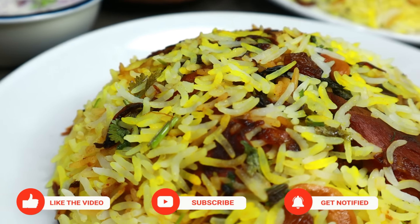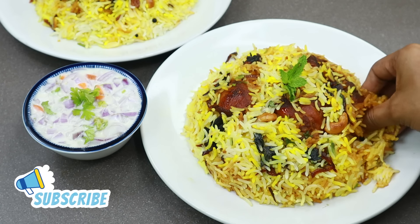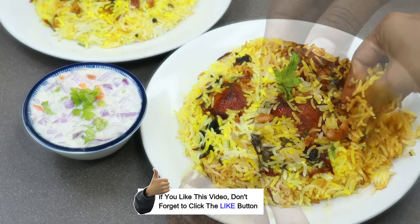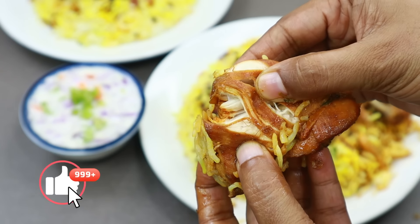I will give you a few tips to skip this video. Please like this video. If you like our Shami's Kitchen channel, subscribe to our channel. Please like this recipe. Let's get ready for this recipe.